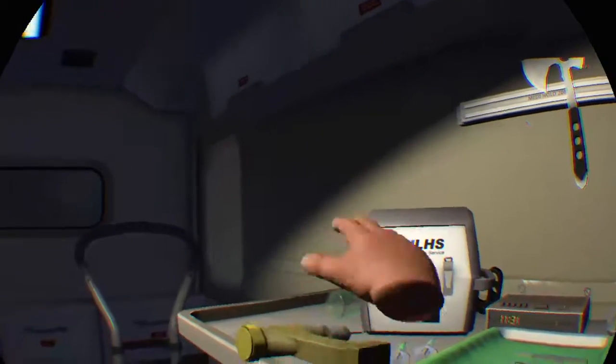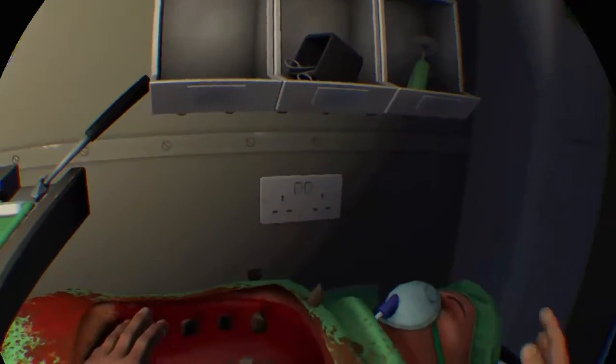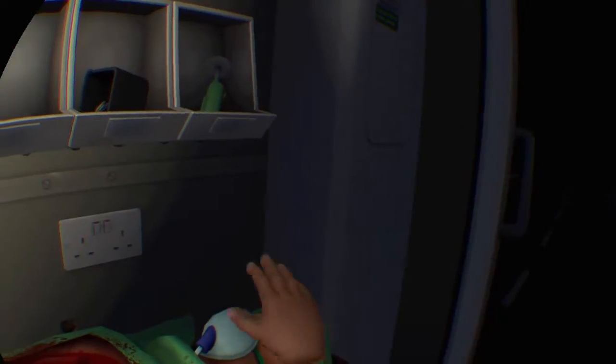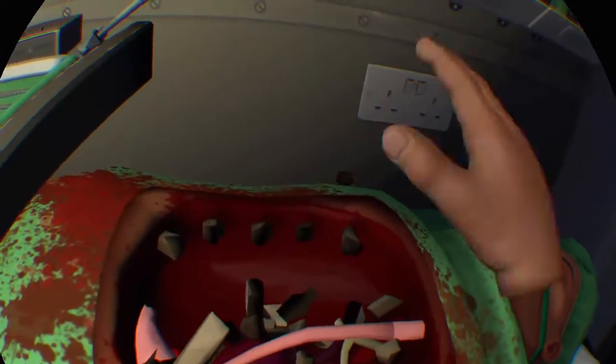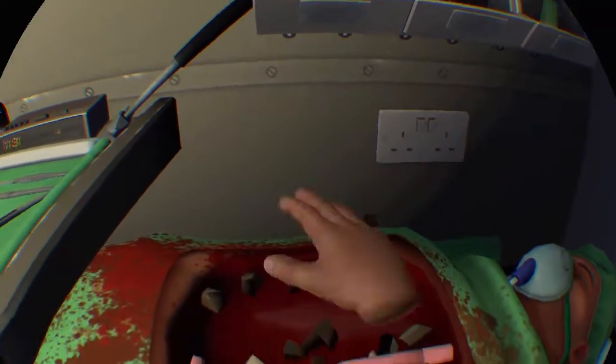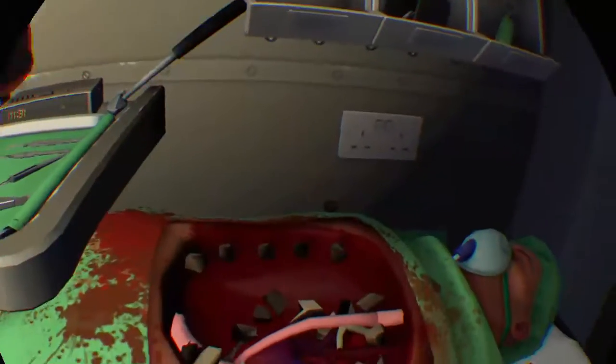Excuse me, we're trying to do surgery here. Anyways, once you're done, you don't need any of these organs — just pitch them out the back of the van. You don't need them. Just out of the back of the van. How you doing, buddy? Don't worry about all these little bits in here, you don't need them. Just get all those ribs out. Just don't need any of them, out of the back of the van.